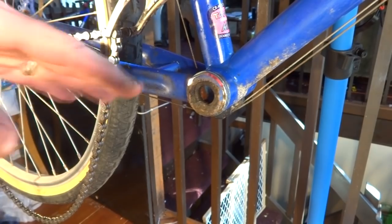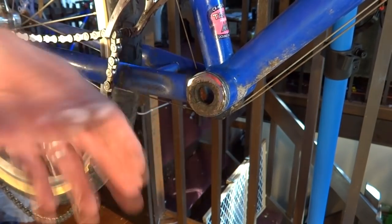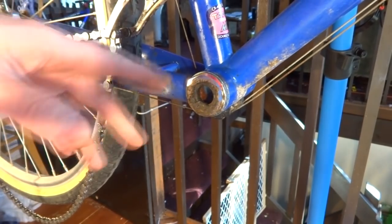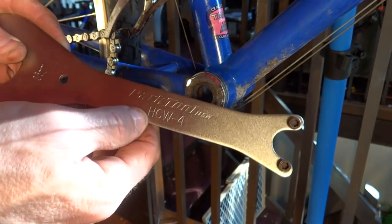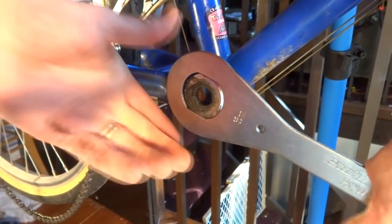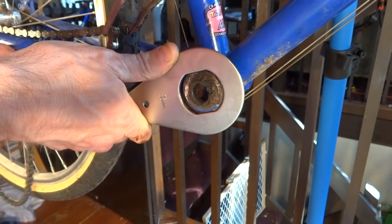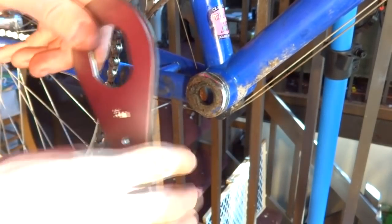Now I'm going to go ahead and remove the fixed cup. I always enjoy doing this because it's usually one of the most challenging parts — they're usually extremely tight. They're left-hand threaded on most bikes, though some are right-handed. I have a Park Tool HCW4 here, and this fits over the cup like this. And actually, it loosened right away — this isn't going to be as challenging as I thought. Maybe this is why the whole bottom bracket was loose, because this cup was loose too.